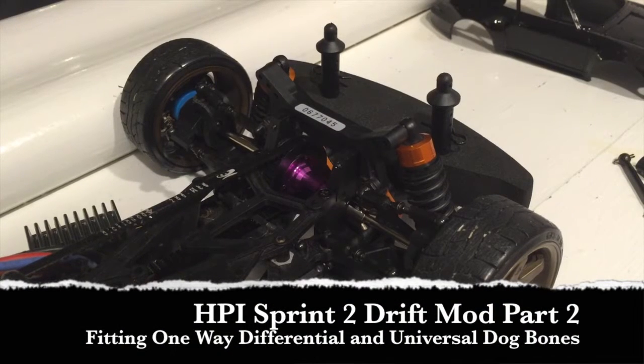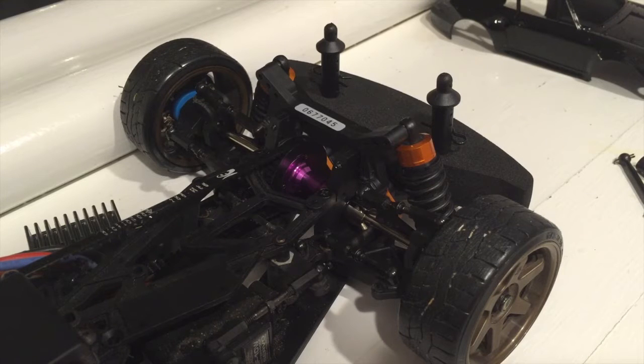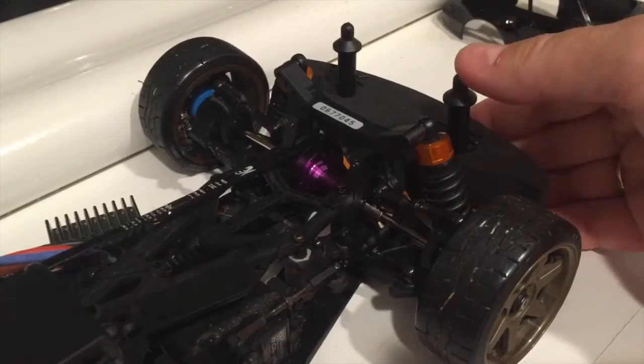Hi and welcome, this is Drifter Maniacs and this is the next part in my Sprint 2 drift mods video. I've just fitted a one-way differential to the front of the car to improve its drifting capability.